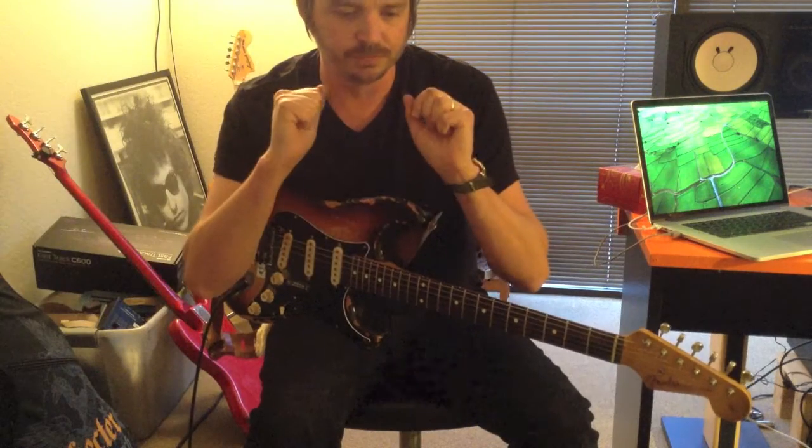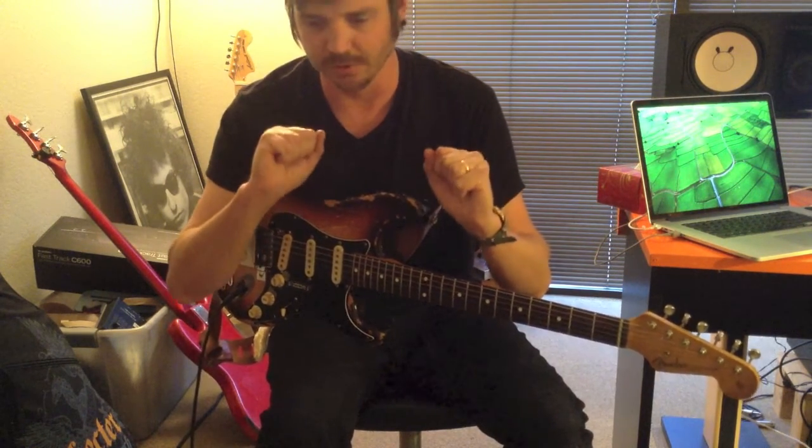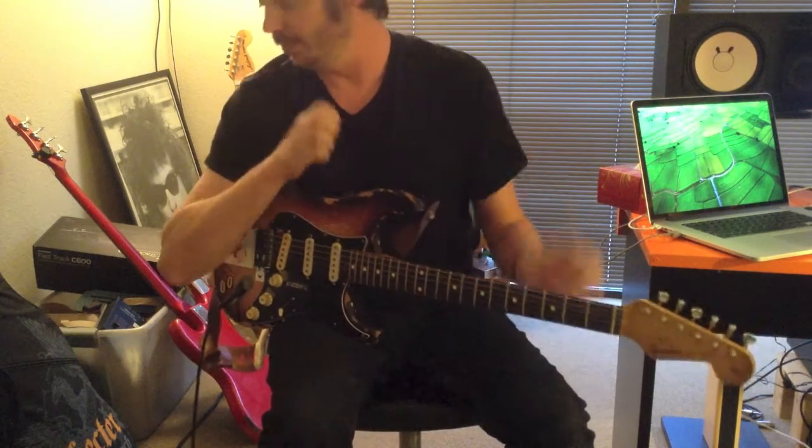It's got a real sort of... the highs and the mids bump up, but it is not a tube screamer. It has nothing to do with a tube screamer — it's not a modded tube screamer — even though you do get a nice little mid-hump in there.